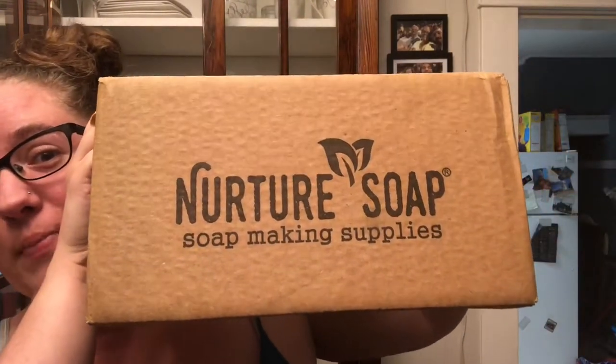Hi everybody, it's Haley here today with Liberty Bird Soaps. As you can probably tell, I'm not making soap right now. Today is a little bit different. I actually got a package today from Nurture Soaps.